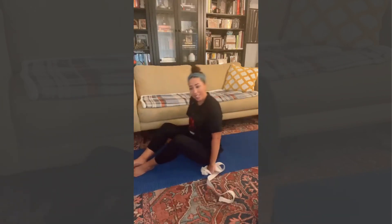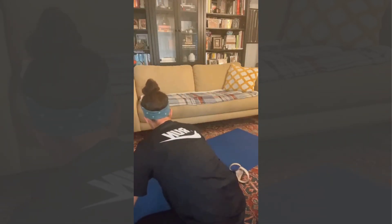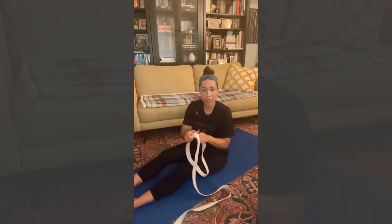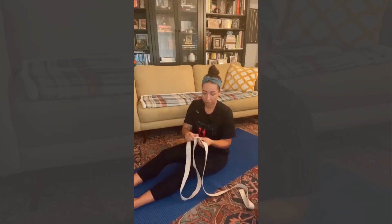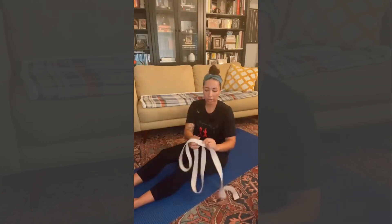The option with the strap is this. Let me move my mat some. So you're going to take your strap or whatever you have. I have a strap. So however you need to put your strap on, if you have a strap, it would go like this. You have your buckle here.